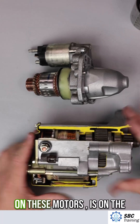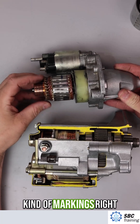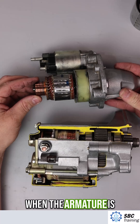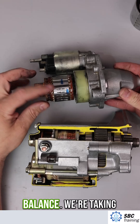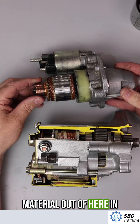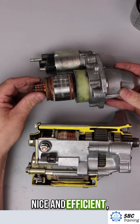One last thing to point out on these motors: on the armature we have these markings right here. They're made during manufacturing and are used for balancing. Material is removed here to ensure a really good balance, so we have a nice and efficient starter.